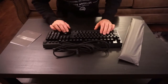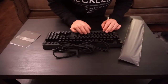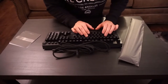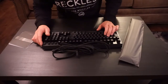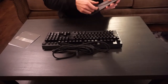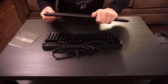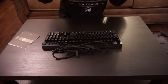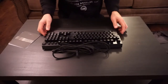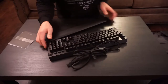Alright, so we got the keyboard — oh yeah, this feels great. It comes with an armrest here, it is very nice, very soft. It's magnetic so it just pops on and stays on there.